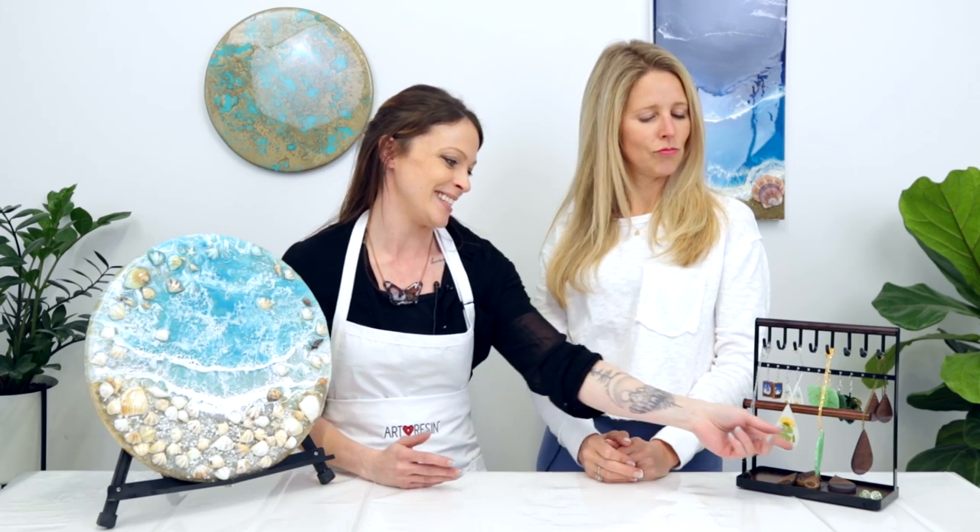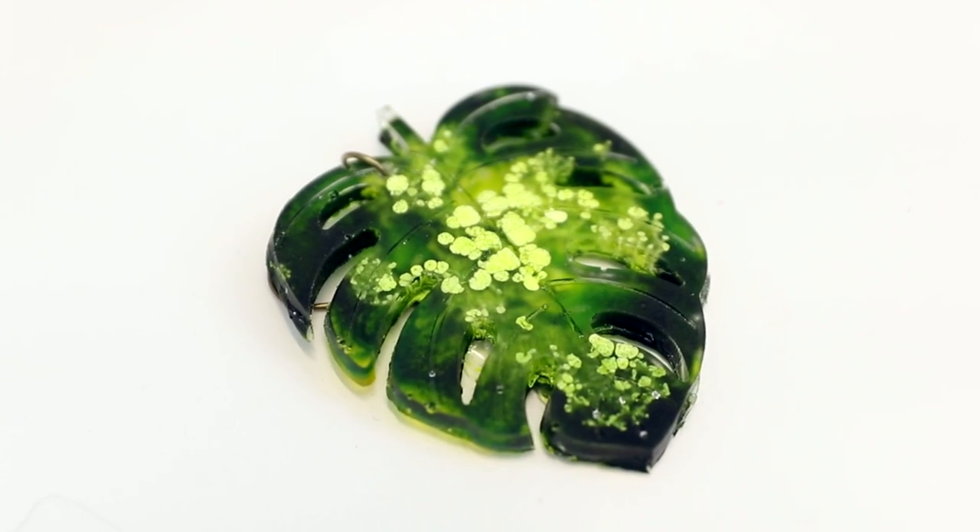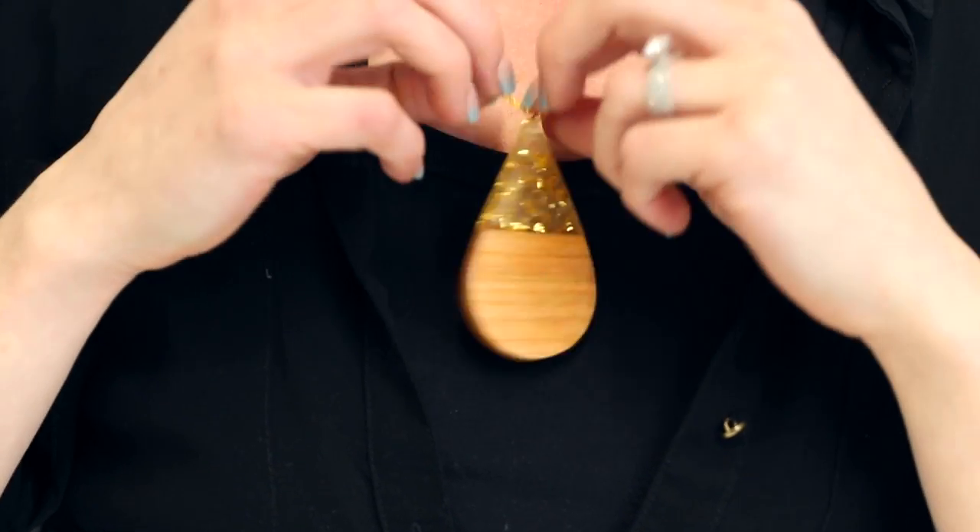Hi friends! Rebecca from Art Resin here once again, and today I'm joined by Michelle Zechert who is an amazing jewelry resin artist as well as other art, as you can see here. Today I'm going to be using the mold making material from Art Resin to make these lovely leaf shaped necklaces and earrings as well as the teardrop shaped ones.